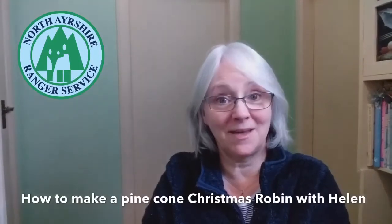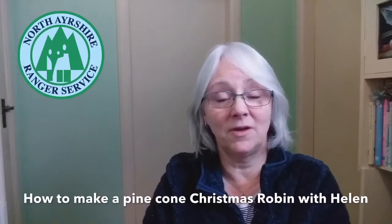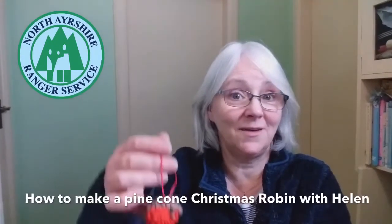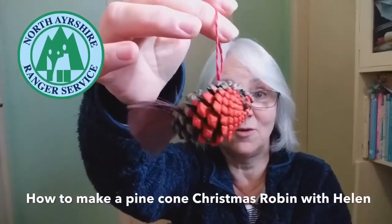Hello, it's Helen from North Asia Ranger Service. Well, it's the beginning of December already, so I'm starting to think about Christmas decorations. And this afternoon, I'm going to make one out of natural materials. So there'll be no tinsel or glitter — we're going to make a wee robin, a wee Christmas robin out of a pine cone.